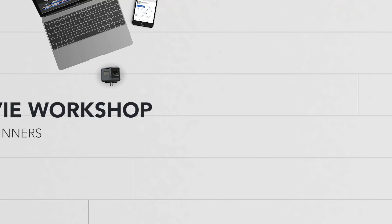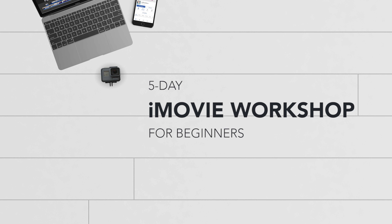Before I dig in, I want to let you know that I'm hosting a free five-day iMovie workshop coming up very soon. It's all online and is five days only, so there's going to be a lesson and a live stream by me every single day. If you're brand new to iMovie, or if you'd like to dive in a little bit deeper, I invite you to join me. You can sign up at vidpromom.com/iMovieworkshop and I'll put a link in the description below this video as well.